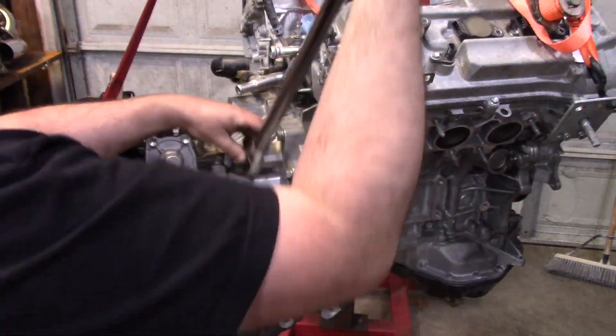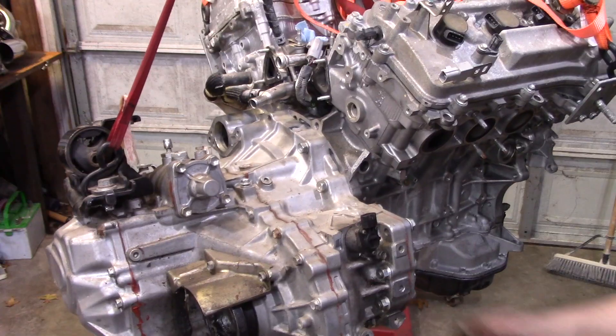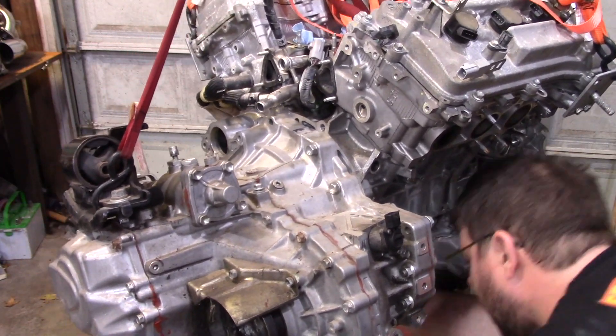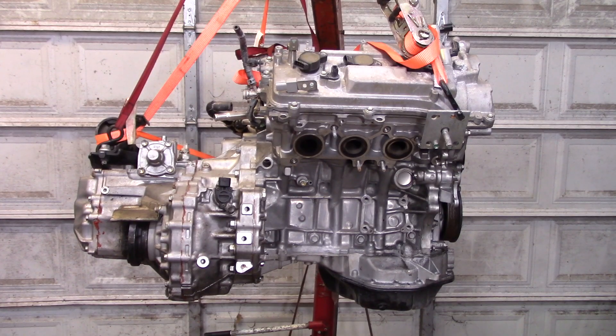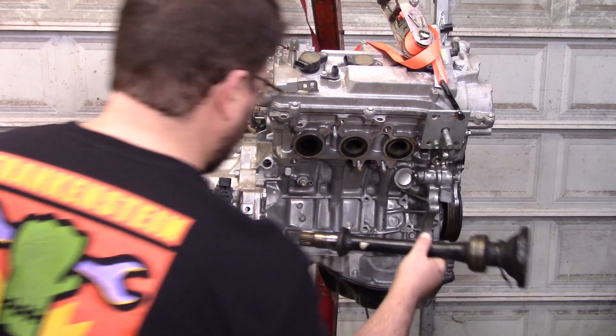Let's torque everything down. The M12s go to 55 foot-pounds and the M10s go to 30 foot-pounds. Now the axle stubs: the left one just snaps right in as stock. A little trick on that one — if you leave the snap ring opening towards the bottom when you're slipping it in, it'll usually go in a lot easier. And then we have the right side axle shaft.